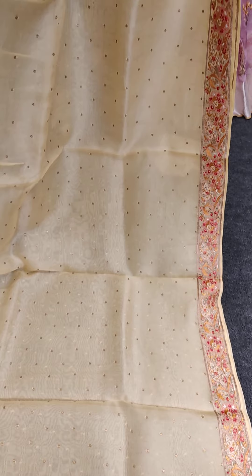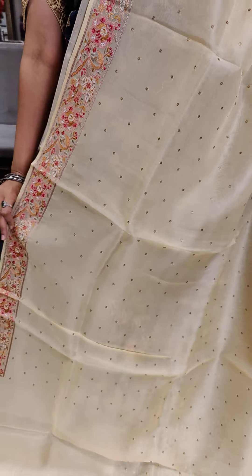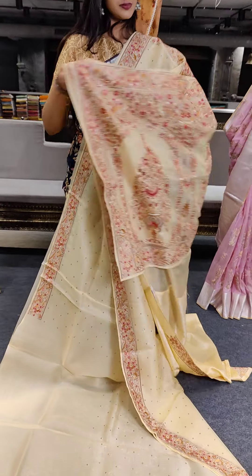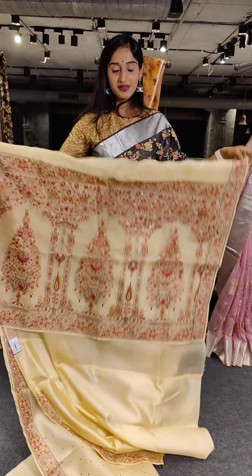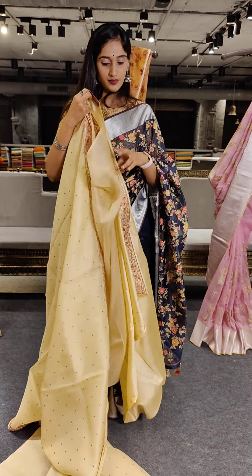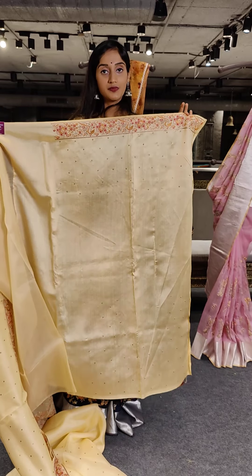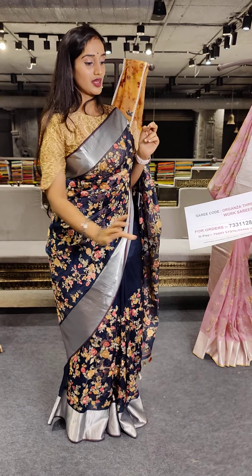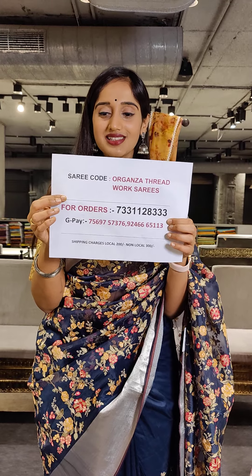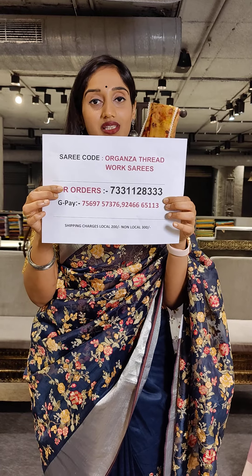Another lighter shade in the middle. Here we have chikan work on the entire saree. On the borders, we have lace. We have a contrast blouse with a lighter shade of mustard. Price is Rs. 9,599. So we have a very reasonable price on this saree. Hurry up and place your orders.